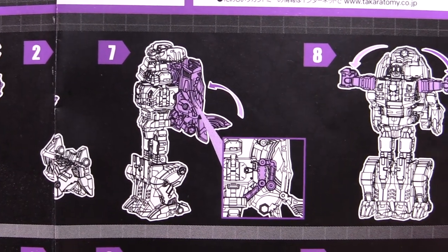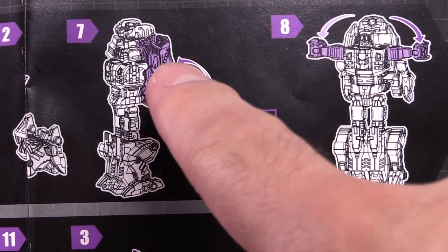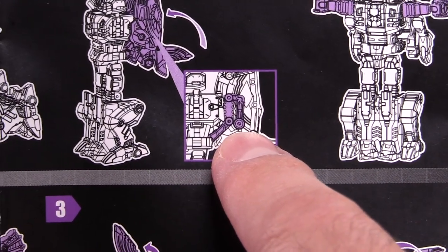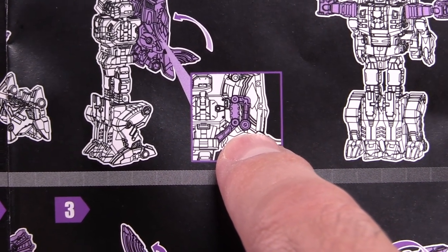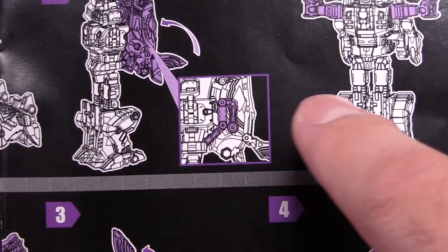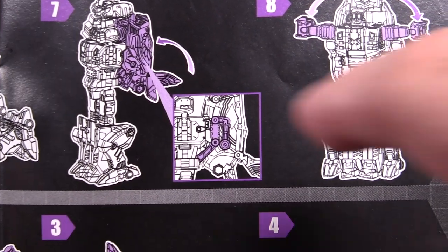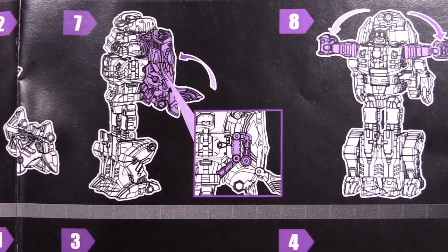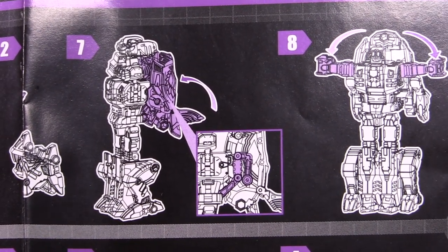Before we continue, I want to show the directions — these are the Japanese directions because this is a Takara figure. You can see the backpack or giant fish head, and this is how you're supposed to get the hinges done. Getting it nice and tight does make it a little more sturdy in the way it sits on the back, but the way I had it works just fine either way. As long as you can get that fish head onto those little pegs on his backpack, you're fine.